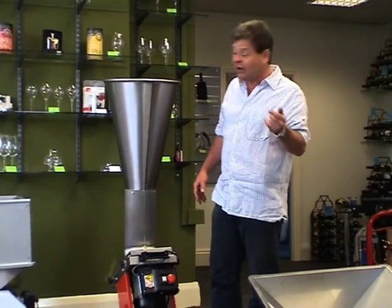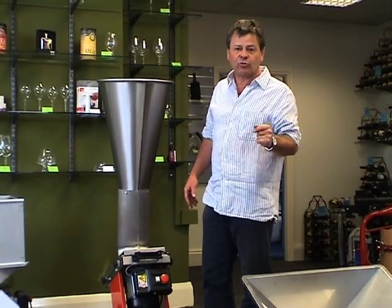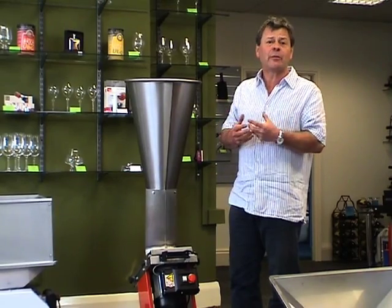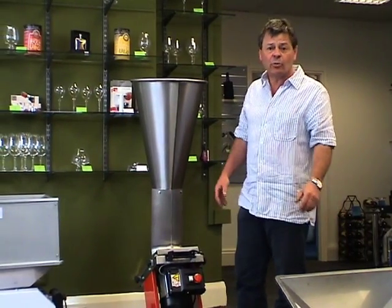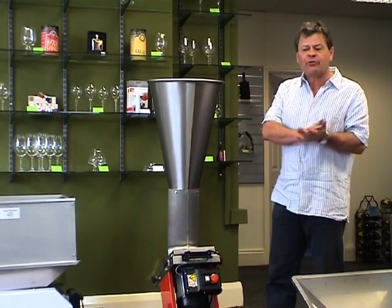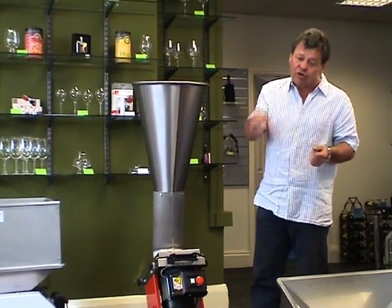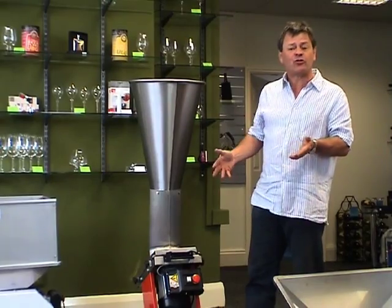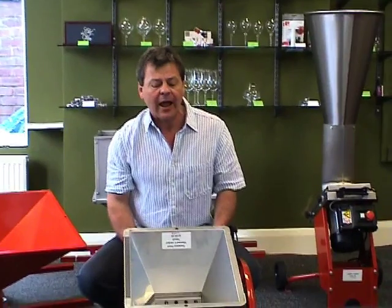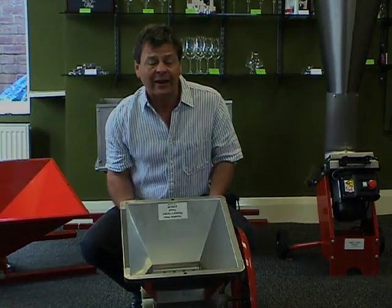Some people have been known to use a cheap shredder — be very careful, because the acidity of the apples will eat into the working parts and you're likely to cause an enormous explosion. To summarise, we need to pulp the fruit before putting it in the press, with three options: the wooden block, the pulp master on the end of a drill, and the proper crushers. Our most popular is the small stainless steel, and we'll demo that later.